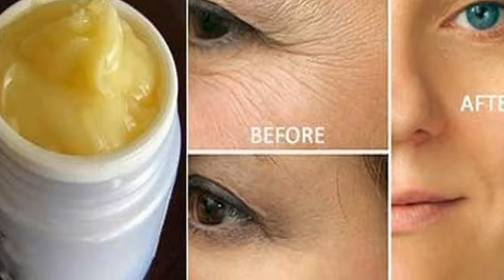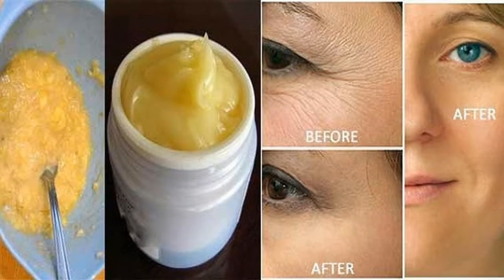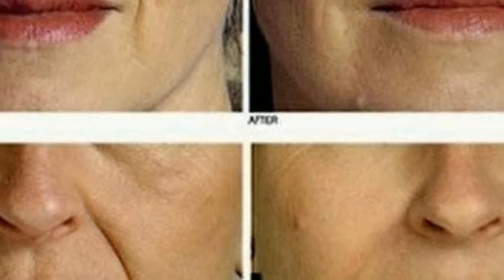This amazing anti-aging cream can delay the approach and appearance of the signs of aging. This is probably the most effective anti-aging cream that you can easily make at home and use regularly. To make this cream, you will need the following ingredients.